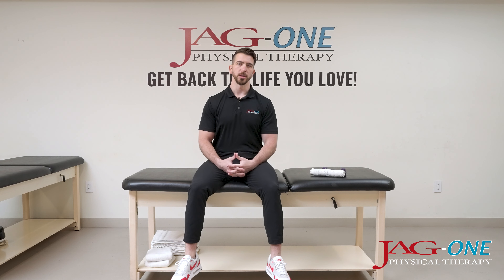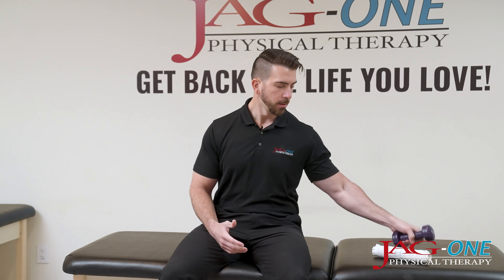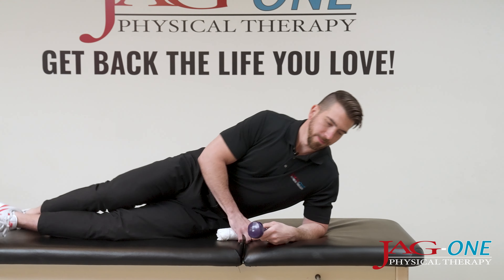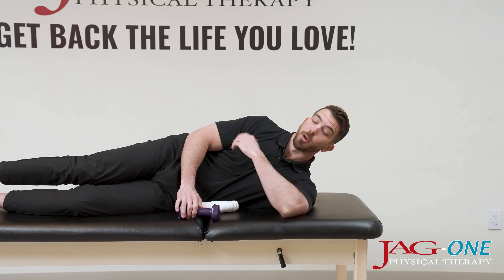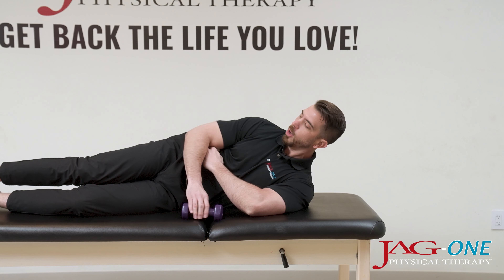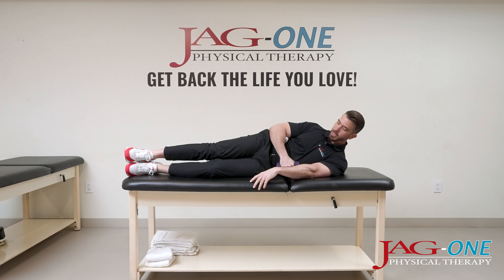For this shoulder exercise, we're going to be working on one of those rotator cuff muscles. You're going to need a dumbbell and a towel, lying on your side. My right arm is going to be the working arm here. Holding that towel in between your elbow, position the dumbbell down. This is the starting position.